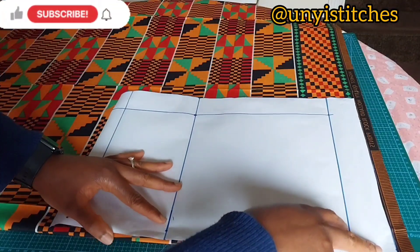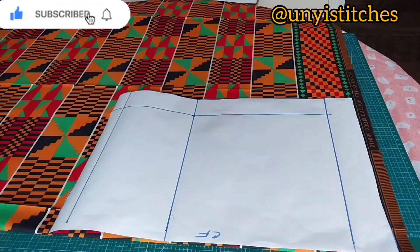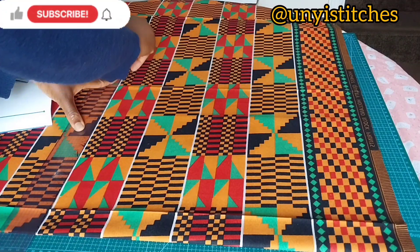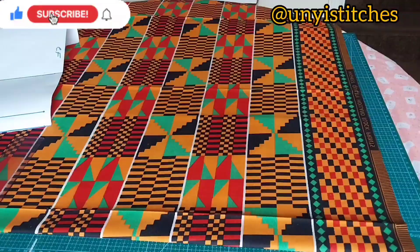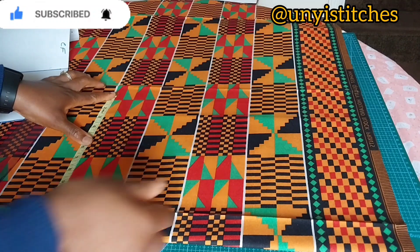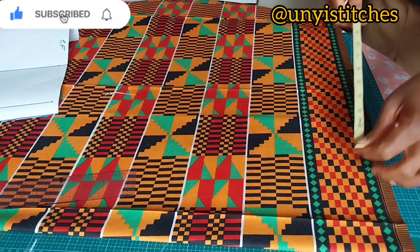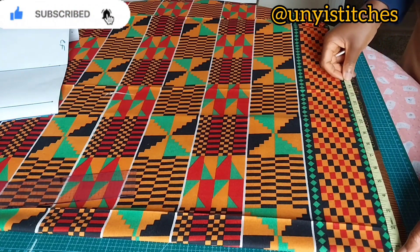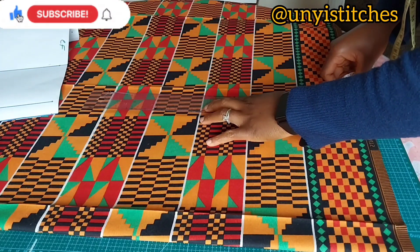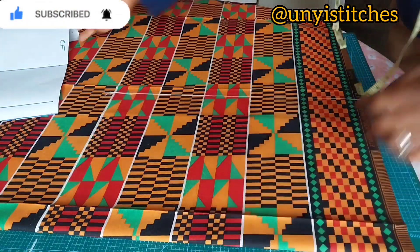I'll place my pattern and ensure that my center front matches with the folding. I wanted to know the length of this, so I will take this white line and draw the line to be the length of mine. I'll mark 12.5 on that line that I drew. This is where I have 12.5 — I'll go to the hemming part and draw the 12.5 there as well, starting from the folding.